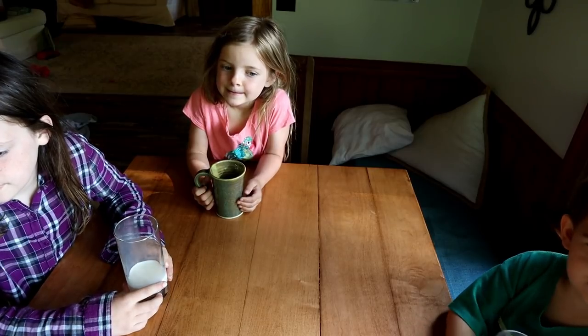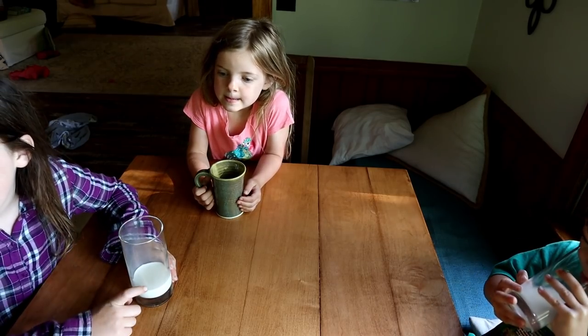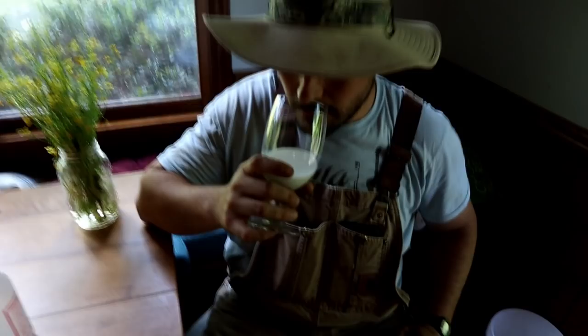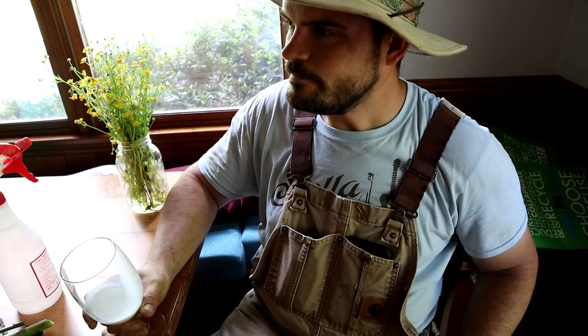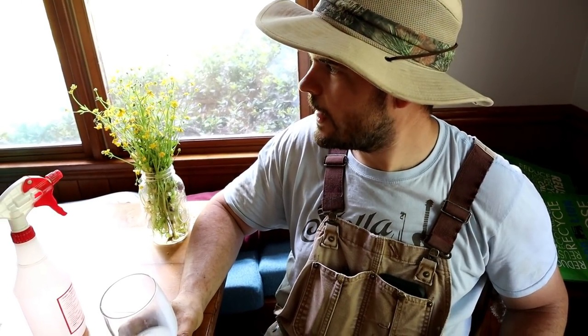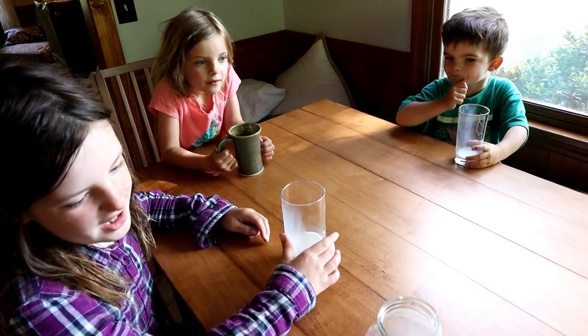We're drinkin' goat now, are ya? Good? It tastes like asparagus — the aftertaste tastes like asparagus. Really? A little bit it tastes like asparagus? You can tell it's goat milk. Mommy, is this goat milk? Yeah, it's good though. It's sort of sweet, isn't it? It's fresh — you can tell it's fresh — the aftertaste tastes like asparagus.